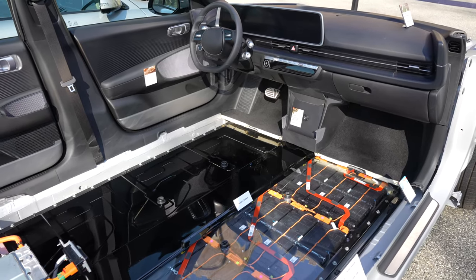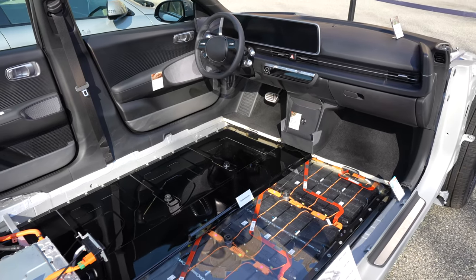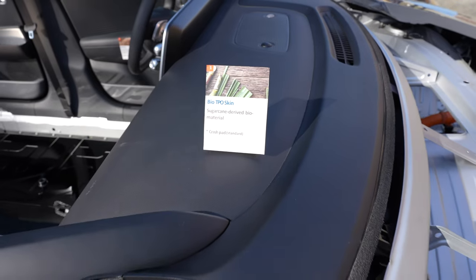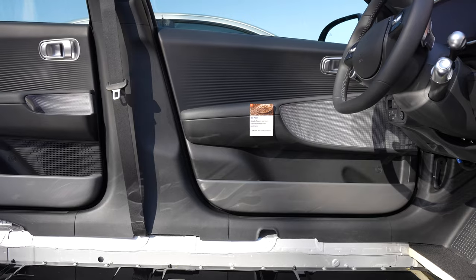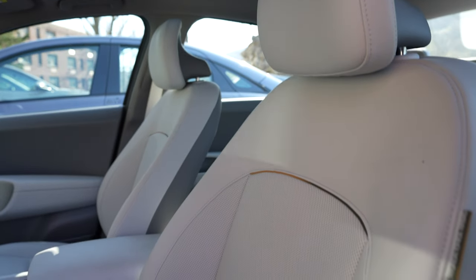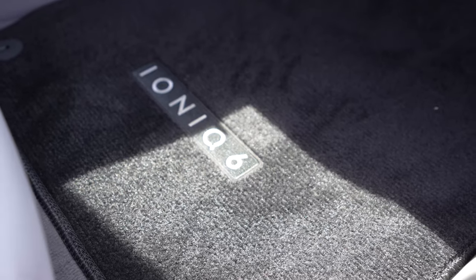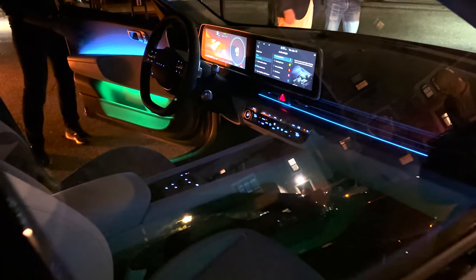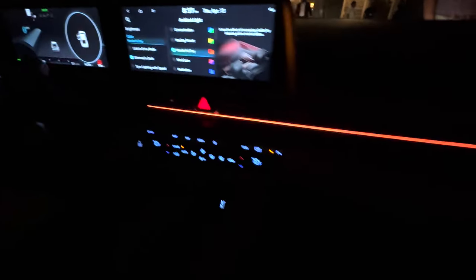If you're into the use of sustainable materials, the IONIQ 6 is all about that. The dash and the pillars are made of sugarcane-derived materials, the door cards are made of a mixture of canola flour and corn extracts, the seats are made of recycled bottles, and the floor mats are made of recycled fishing nets. And just like the IONIQ 5, there will be a generous amount of ambient lighting in the IONIQ 6.